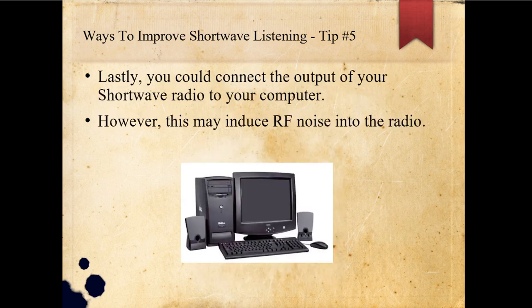Lastly, you could connect the output of your shortwave radio to your computer. However, this may induce RF noise into the radio, especially if you've got some really nice speakers. If you're using an SDR — software-defined radio — you will most likely be using the speakers in your computer system to hear the audio, and that gives you the option of using some software to modify the audio as it comes in.